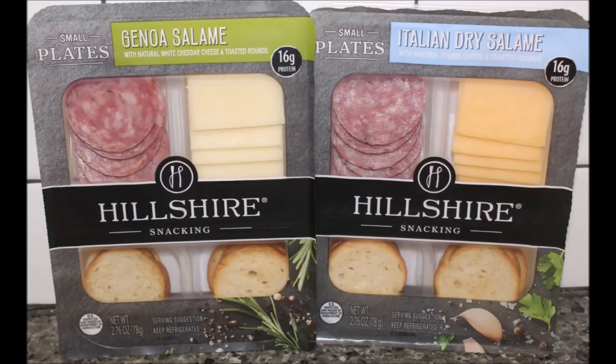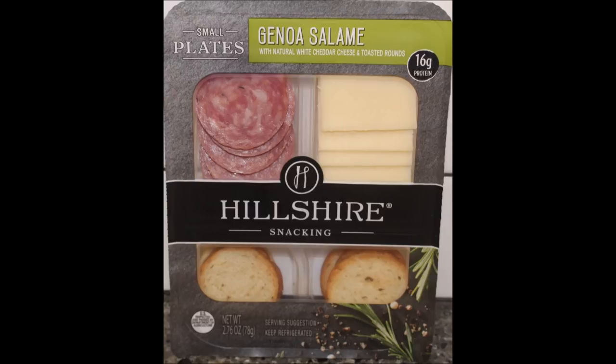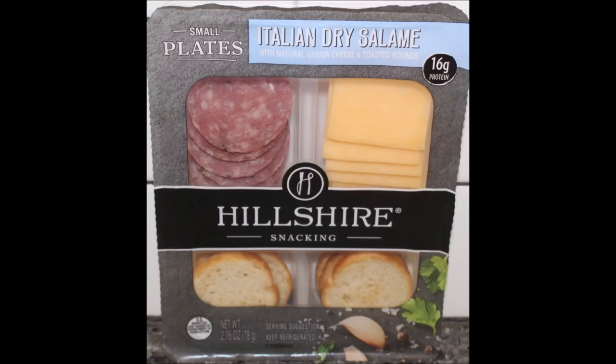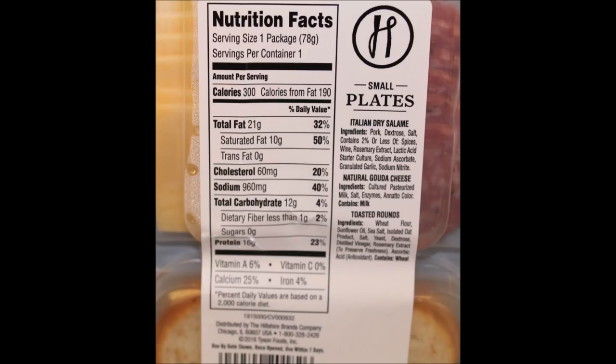If you want to try them out, they're definitely worth it if you like a little snackable kind of thing. Again, at Walmart in the refrigerated section where the lunch meats and Lunchables are. I hope you enjoy this video, thanks for watching — I'll see you next time.